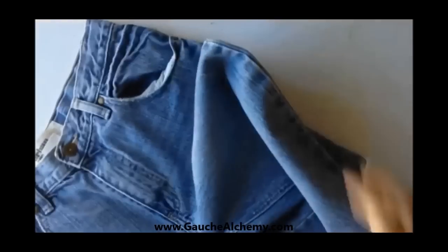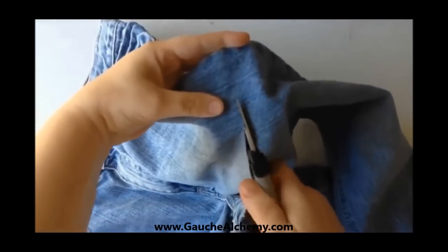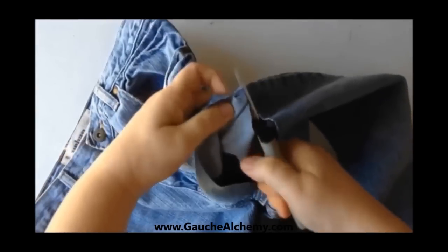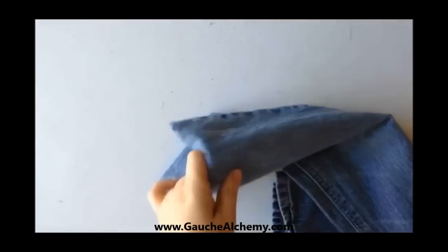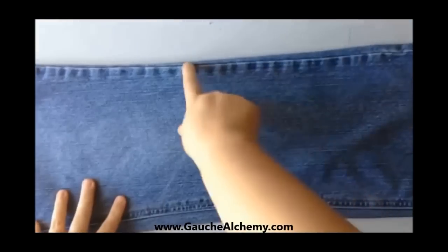We're going to start by dividing up our jeans. I'm going to go ahead and cut off one of the legs here because I think that's going to be plenty enough fabric to create my little art journal. You'll notice that the back of the jeans is just a little bit bigger than the front, so that's the section I'm really going to focus on. I'm just going to trim along the edges of the seams on each side — that way I'll have a nice, flat, seamless piece of fabric that I can work with.